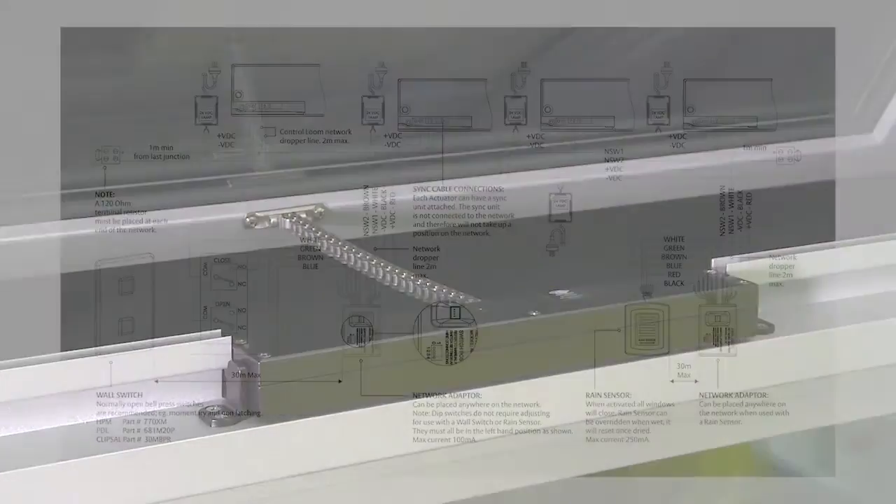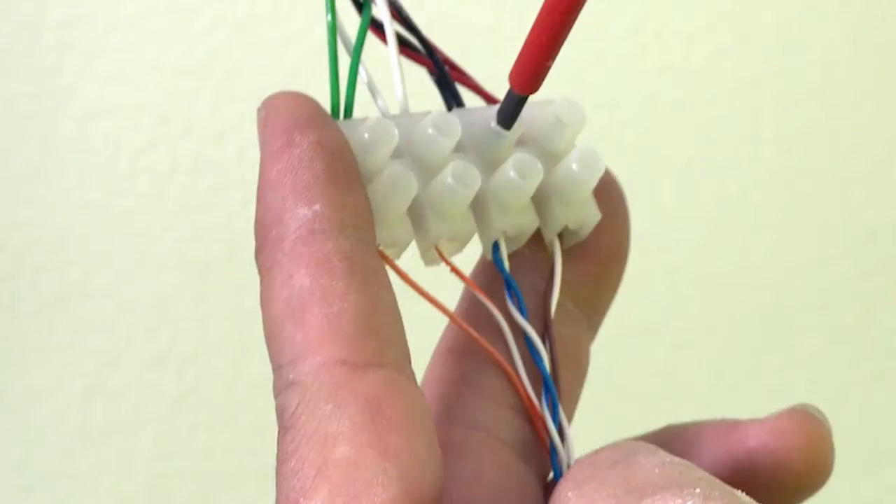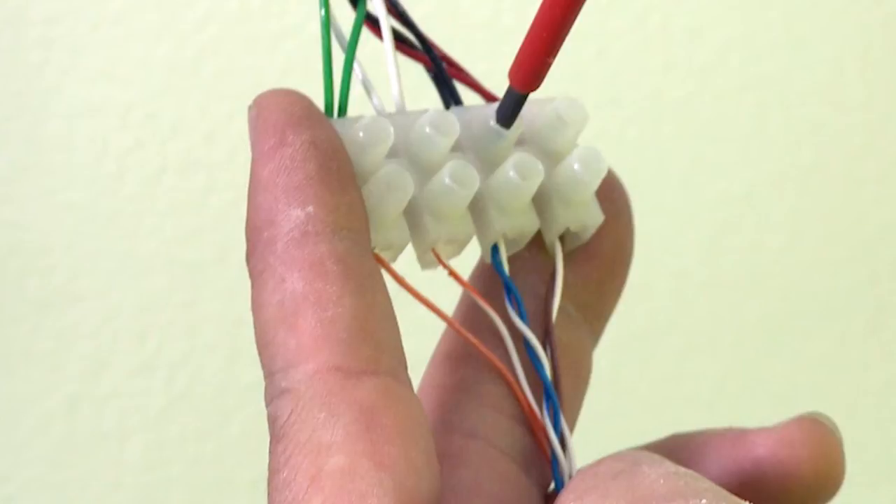Ensure you followed the correct diagram, depending on the configuration of your system. Place the supplied resistor at each end of the network.